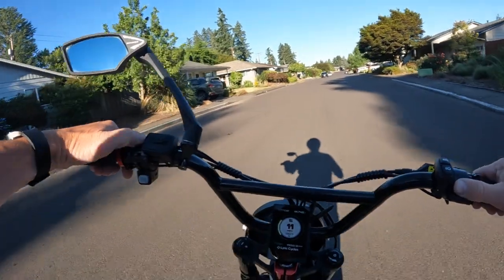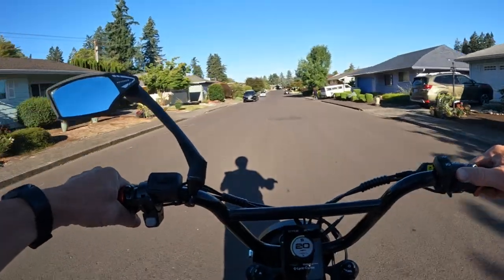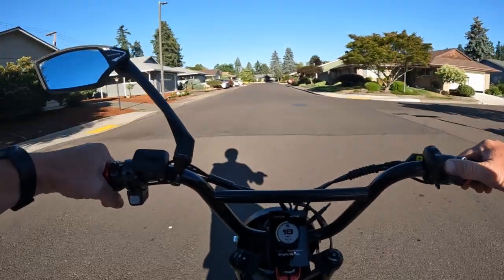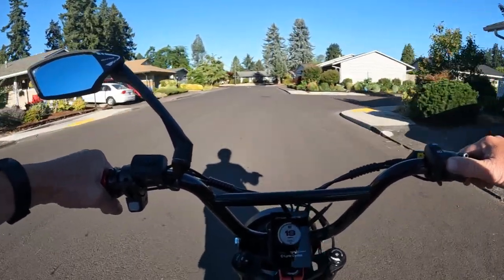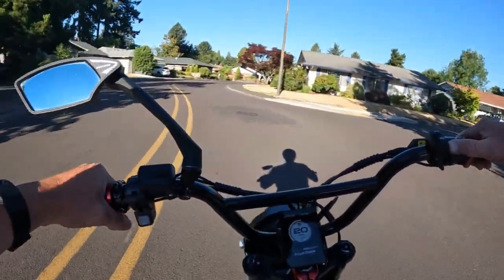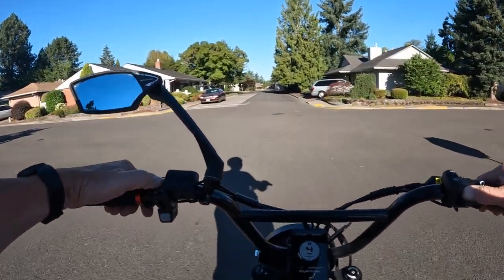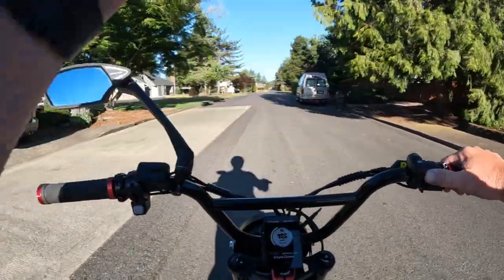Welcome back to the channel. On this video I want to talk about a bike that's new out there, that was suggested to me by a viewer asking me if I would talk about it. The bike is the Rave Bullet GTX. You've probably heard of the Rave Bullet, then they had the Rave Bullet GT — well now they have the Rave Bullet GTX, and each one has gotten a little more powerful than the other.